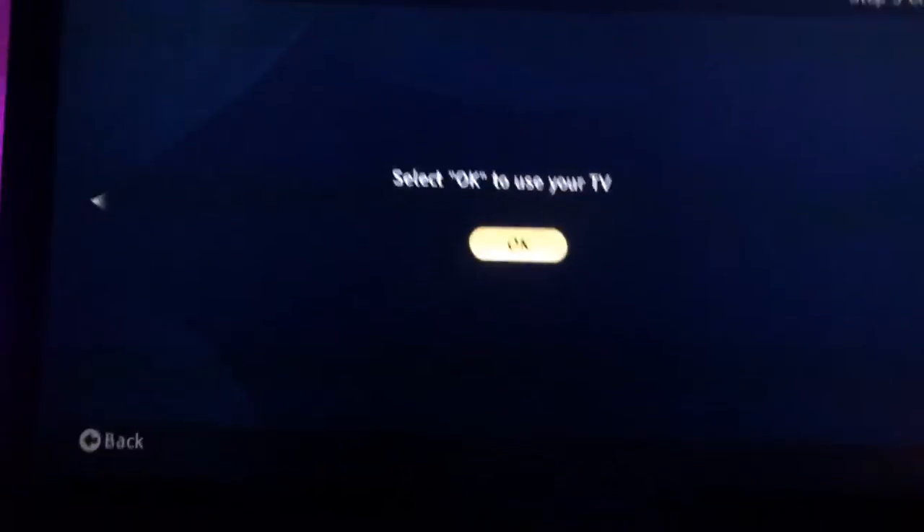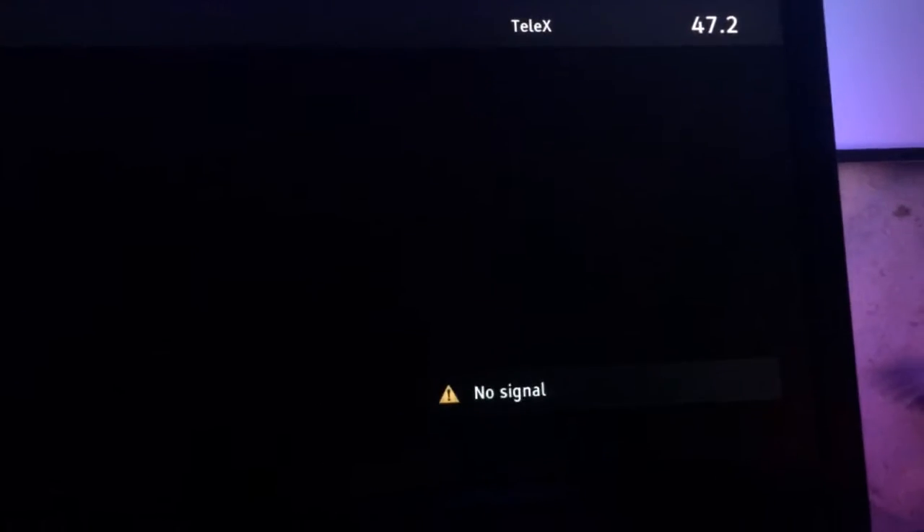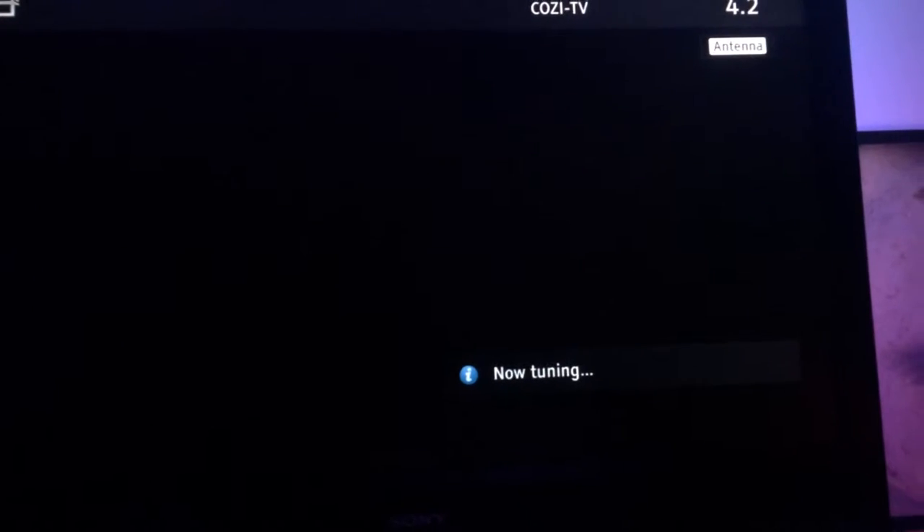Alright guys, I just got 6 channels for free — I cannot believe it, but I'm going to continue. I'm going to select OK, go to TV, and go to this channel right here. If there is no signal, then you can just go to the next channel. So I've been all hooked up watching a show. And that's pretty much it.